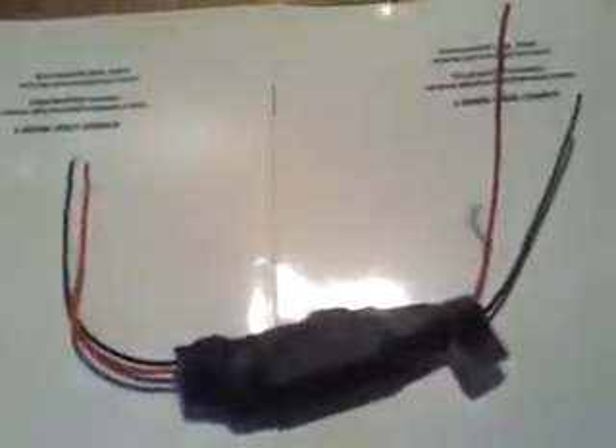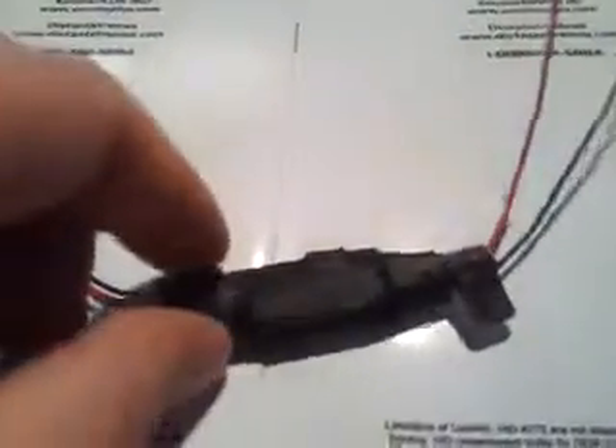Here's another module brought to you by the same company that had the HID flash for the LED. It was a module that simulates the HID turn-on flash and then gets brighter for LED bulbs. Well, they have another unit with a similar setup. You have the input wires that connect to power and the output wires that go to the LED bulb. Some people call it a breathing mode, where you can put it on pretty much any LED and it just cycles in and out.